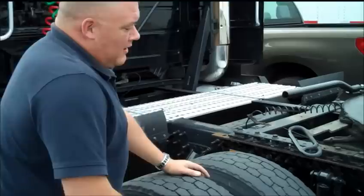Hi, I'm Mike Jones with Jost 5th Wheels. I'm here today to show you the operation of the Jost standard pull handle on the 5th wheel.